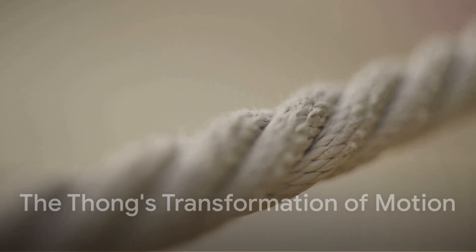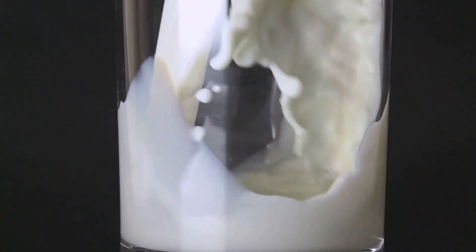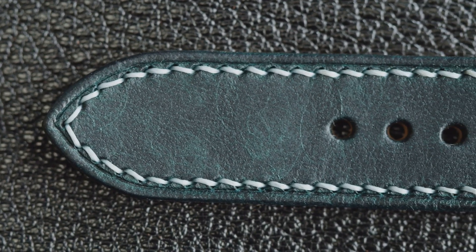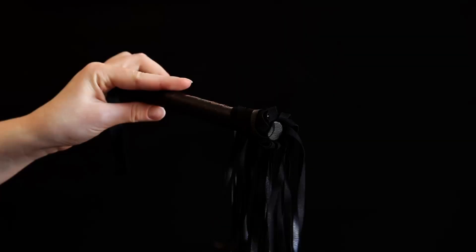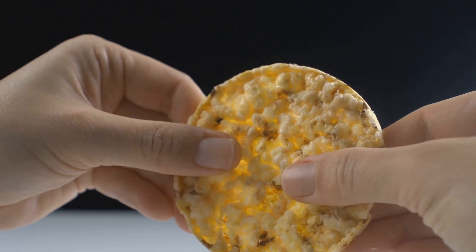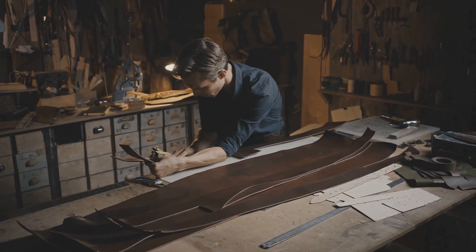This reinforced core directly supports the whip's thong — its long, tapering body. As the thong narrows, it transforms the initial input motion into a powerful wave traveling towards the tip. Because the thong is internally reinforced, it remains supple yet robust, capable of focusing intense kinetic energy without damage. At the end is the tiny cracker, the part that moves faster than sound itself. The cracker's strength and effectiveness depend directly on how energy was transmitted through the thong. Every successful snap confirms the core and layers did their job correctly — reinforcement is cyclical.